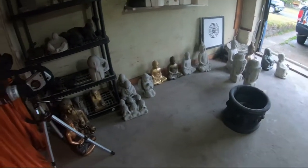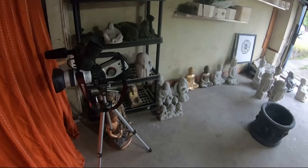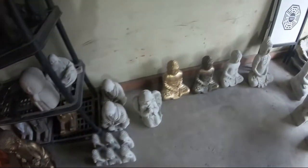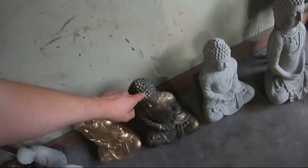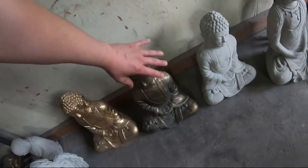Here's some statues that I've made. Some of them are painted, some of them are unpainted. We have this guy here — he's gold. Today we're going to be painting the statues like this one. It's going to be a black undercoat with a gold brushing over top.